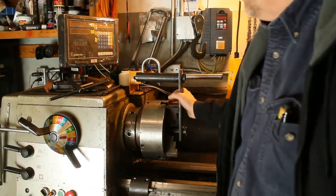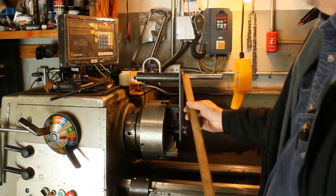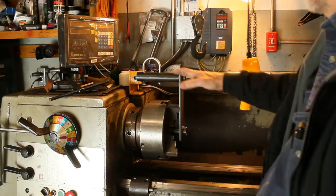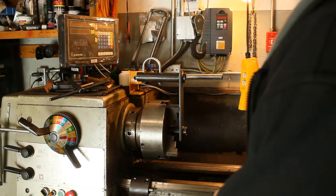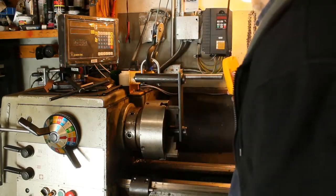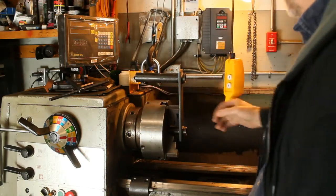Here's the adapter to take the chuck off with. It's pretty simple — just two pieces of pipe with a plate between them so that it can't lever out, so it'll lift it straight up and down. Then you just take the quarter turns off and it pulls right out.